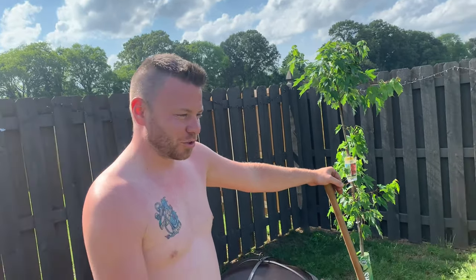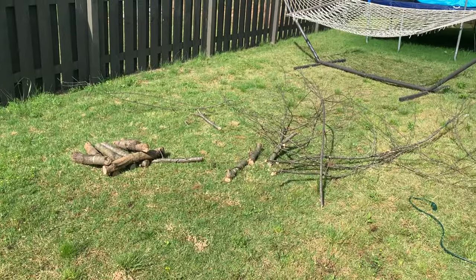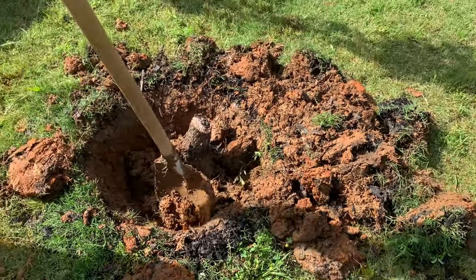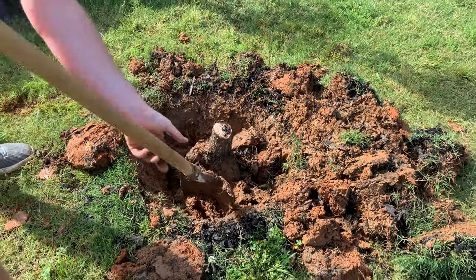All right, so trying to get the old tree out. As you can see, I chopped up the old tree, I cut it down, and now I got to get this one out. Apparently the root was bigger — it's got a big root here and another one over here. So before I can get this sucker out, I'm going to have to keep digging a little bit more.